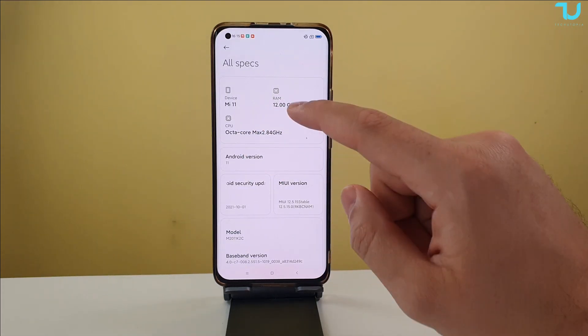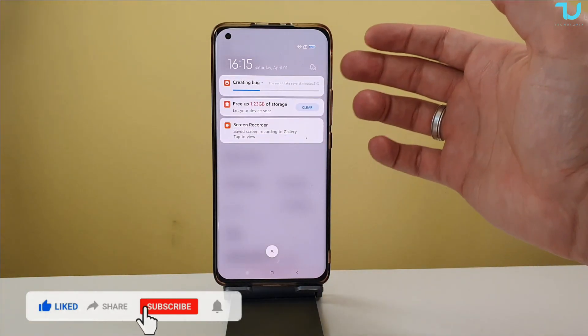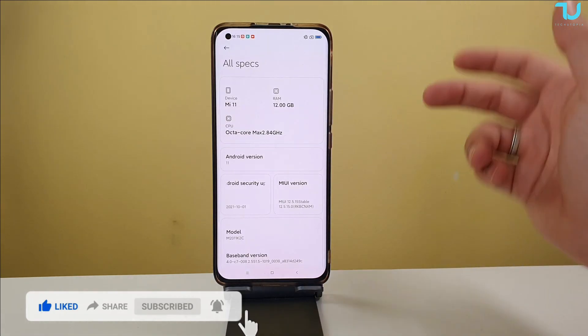Remember, you don't have to do this 100 times — just do this process one time and that's it. If you restart your phone, the report is still going to be downloaded to your storage and will still be available.